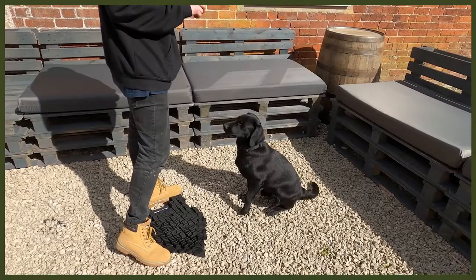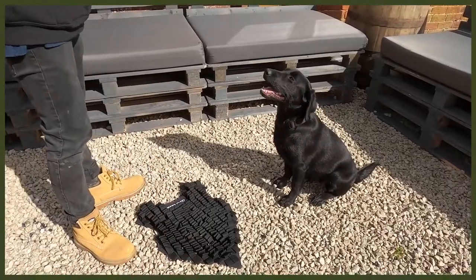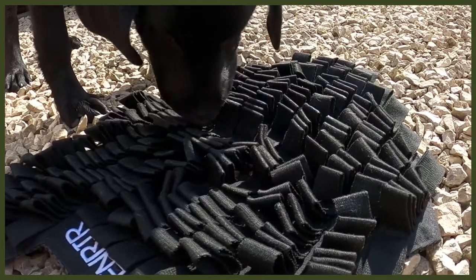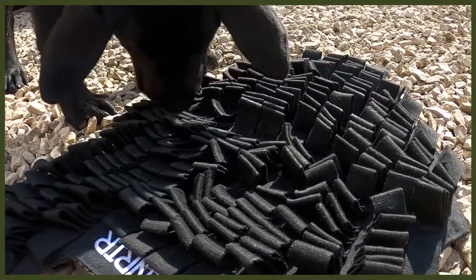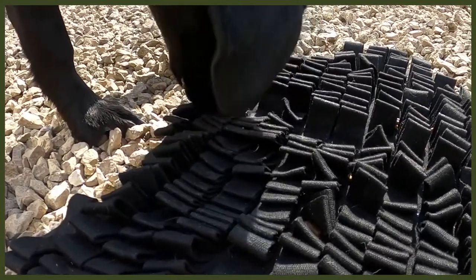Moving on to number two, which is changing up the way they eat. I know it sounds strange, but bear with me — this is all about our Fenrir foraging mat, a great way to feed your dog. I use this with my puppy Riley, who is a Labrador, and it's a really good way to feed her because Labradors get very food driven, so slowing down her eating is an amazing thing to do. It also helps with bloat, which is absolutely awesome.